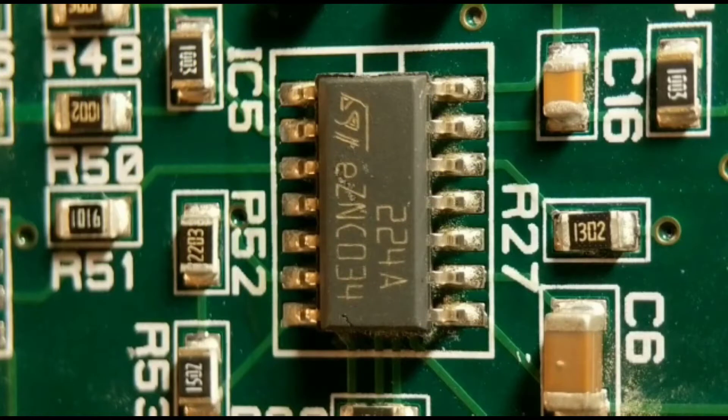Hi everyone, thank you for tuning in. This is another surface mount rework video where I'm going to take IC5 off the board using four different methods. Method one is the general one most people would use — a hot air rework station. I fully understand not everyone has one, so I'll show three other methods which hopefully you have the tools for.